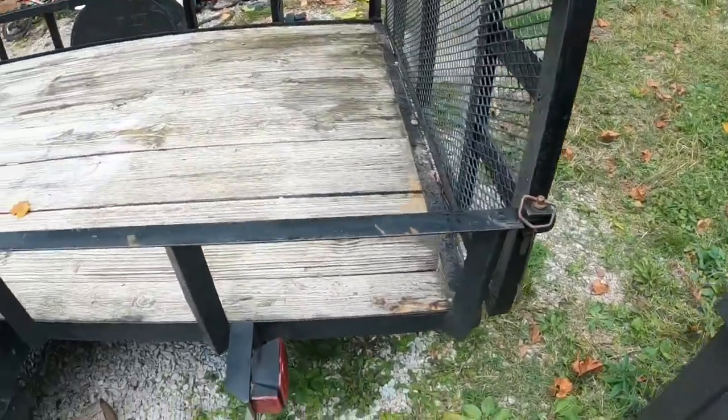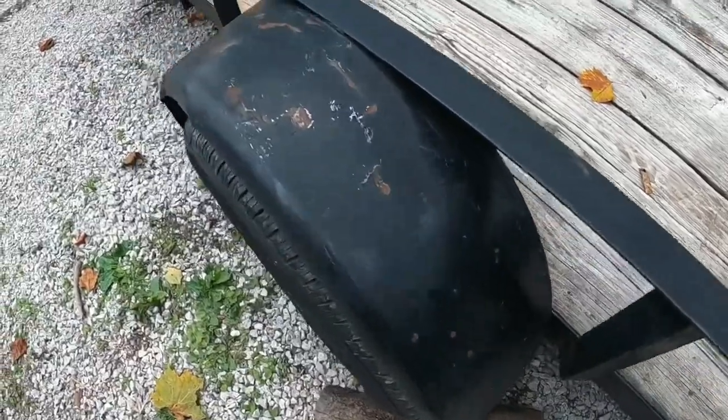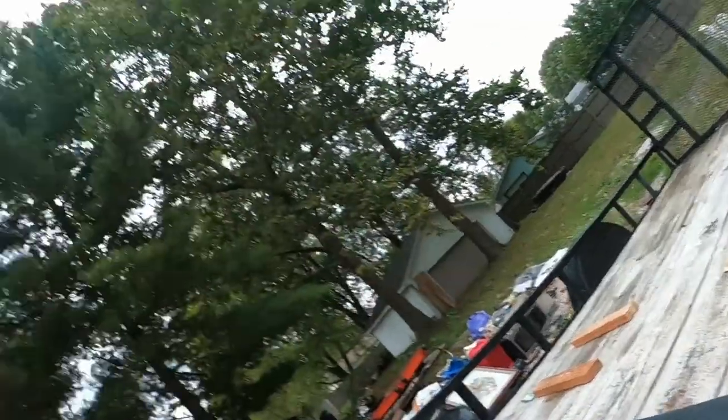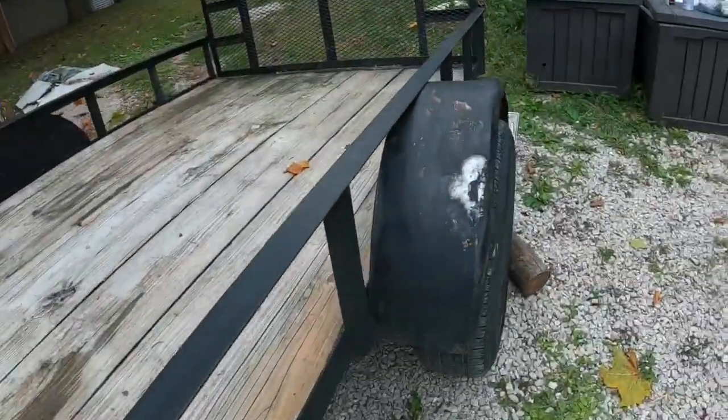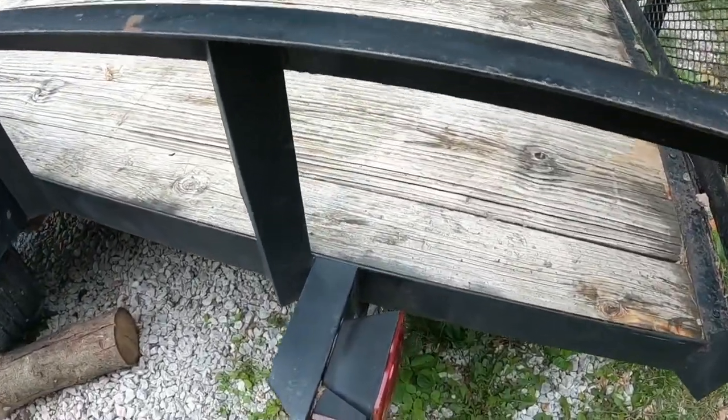I sanded this side down — you can kind of tell with the drill. Now I'm just gonna blow it off with the blower. I went a little hard there, but I just want to get it enough to where it's going to hold the primer and then I can paint it. I went ahead and sanded this whole side. I'll tape the lights off and the plates, then we'll get the painting with the primer.